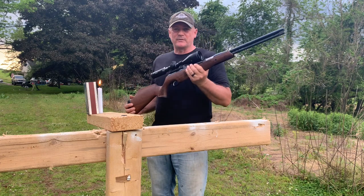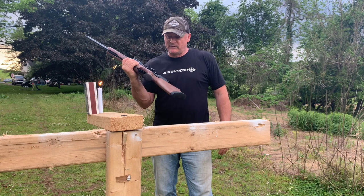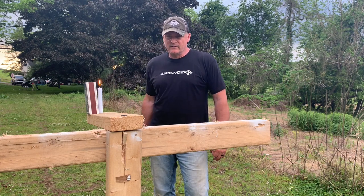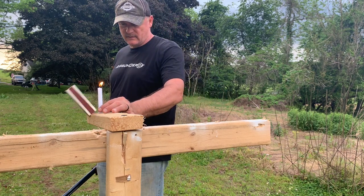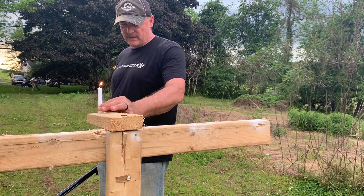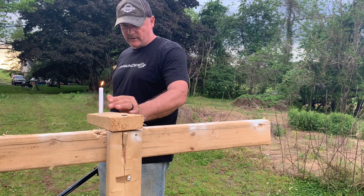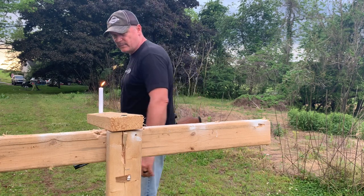We're going to try and out a candle with a springer at 50 yards. We're going back 50 yards — we've got the Hawk 4 to 12 on here. See if we can out a candle with a springer. Maybe I don't need that box anymore so you guys can see there's no trickery going on here. It should be okay — let's see what happens.